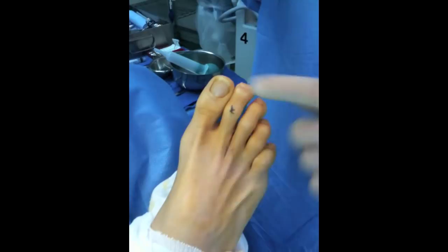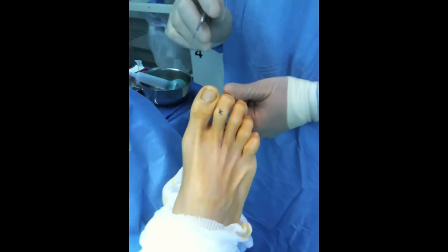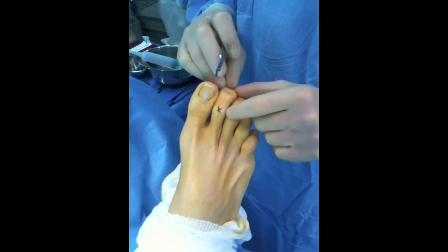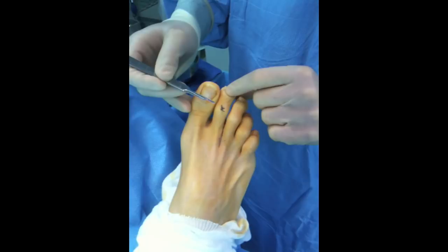Today we're going to correct a hammer toe, which is a flexion contraction of this toe, where this gentleman's toe is riding up in the air and rubbing on his shoe. We're also going to hold it in the right position because his big toe will push his toe over and kink it. So I'm going to use a smart toe implant to keep the second toe straight.